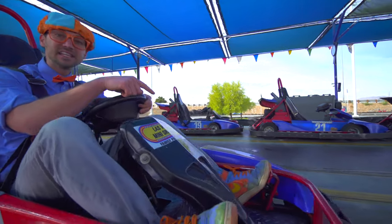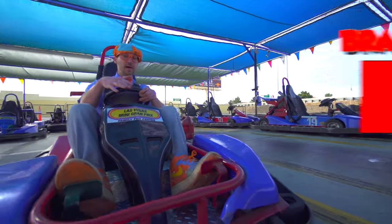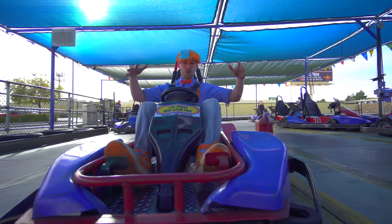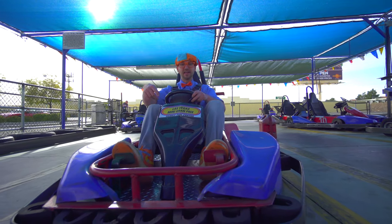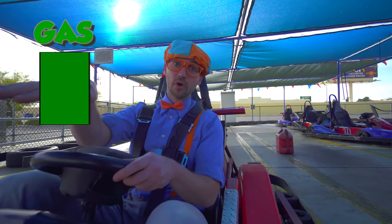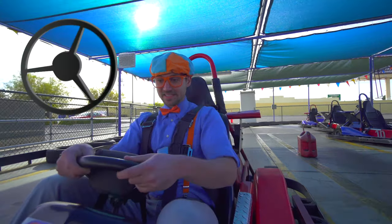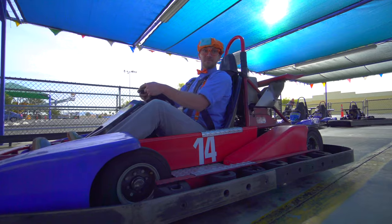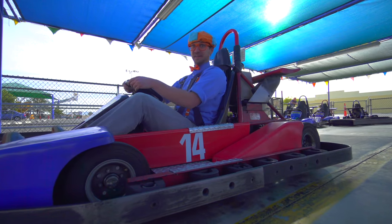And down here, see this? This brake pedal is what you push when you want to stop. And this pedal right here - that is the gas pedal. That's what makes you go forward. And this is the steering wheel. This is what turns the go-kart. Here we go!